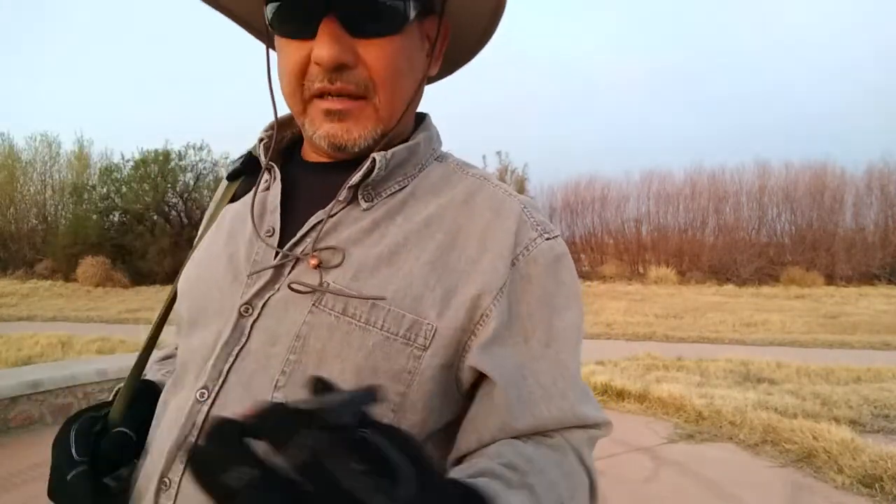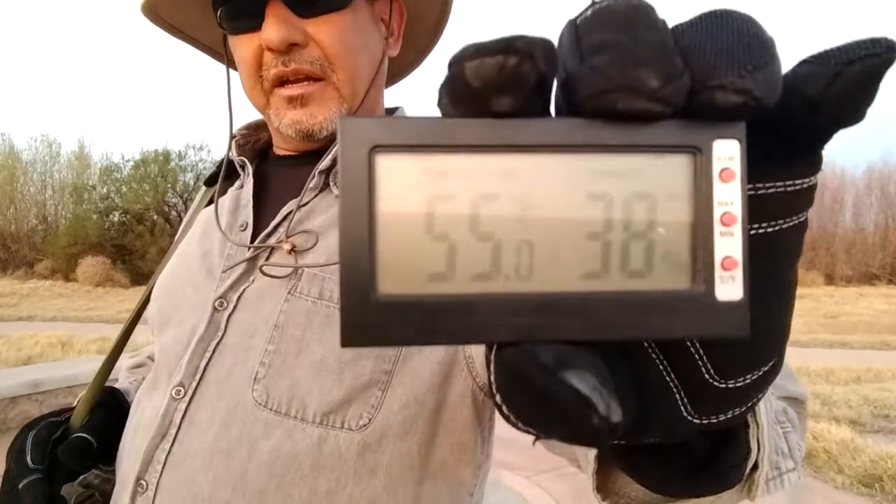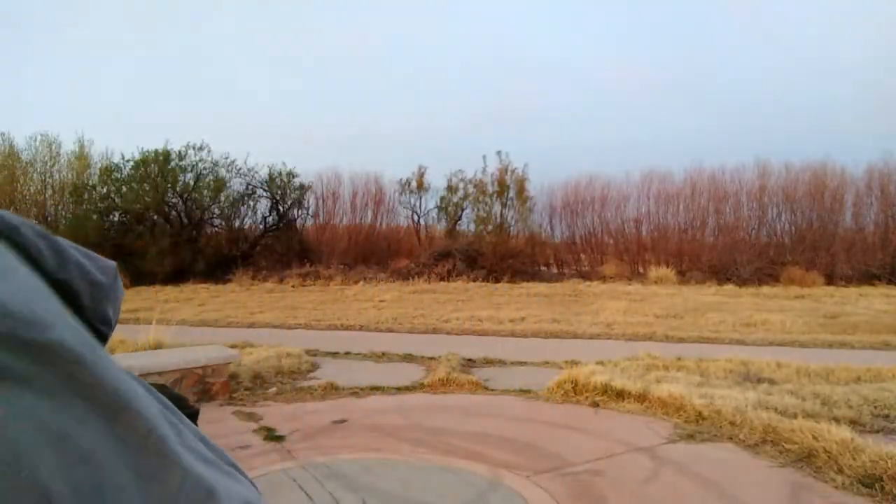It's about 6:30 in the morning, sun is not over the mountains yet. We are at 55 degrees with about 38% humidity, and it's gonna be a warm one today down here in the south southwest — gonna be in the mid 80s.